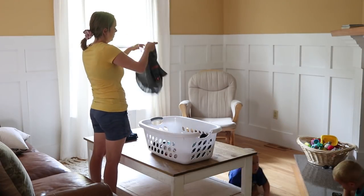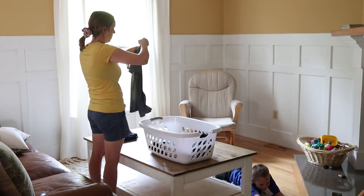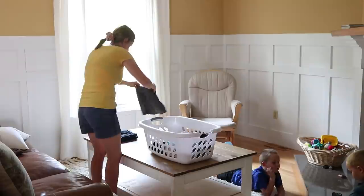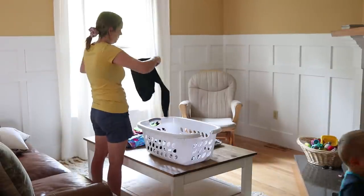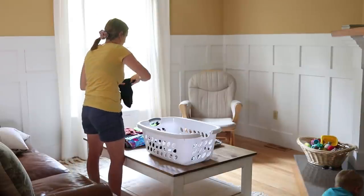After I was done getting the kitchen cleaned up, I did a load of laundry. I like to run a load of laundry every night before bed, so in the morning we have a load to fold, and the kids will usually help me put this away.